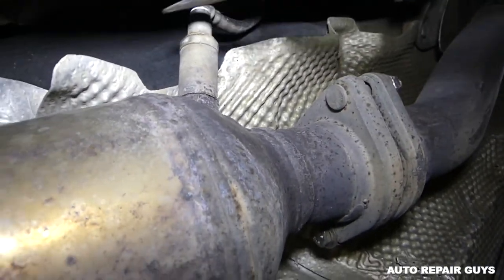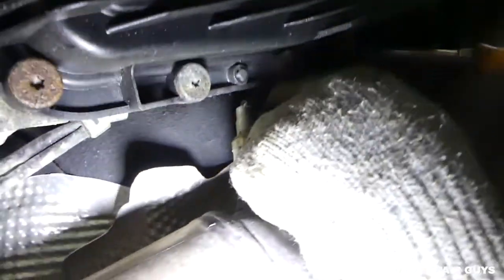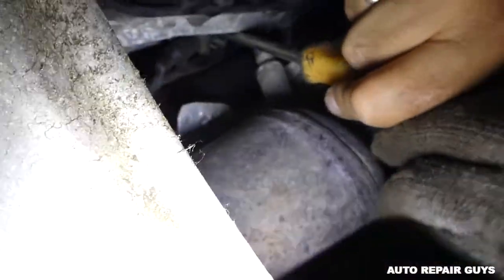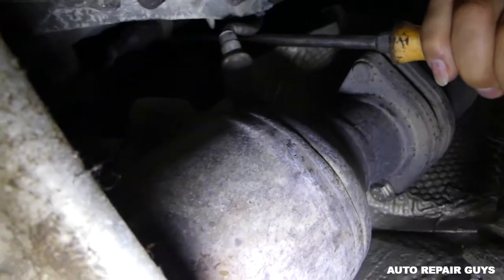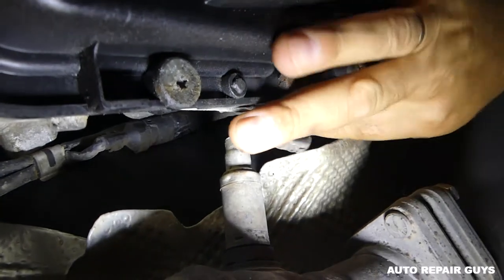The oxygen sensor wire goes right there and you need to disconnect it. You can see it's by the transmission side. You need to get it out of the spring holders - that's where the plug is. It came out of the clip, so we'll be able to pull the wire down now and disconnect it.